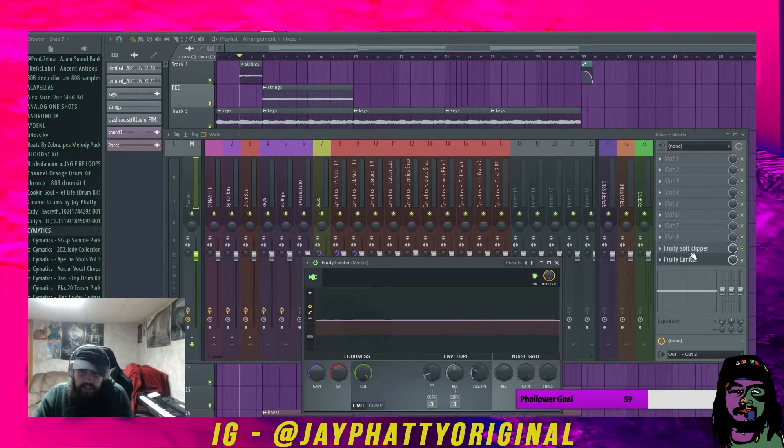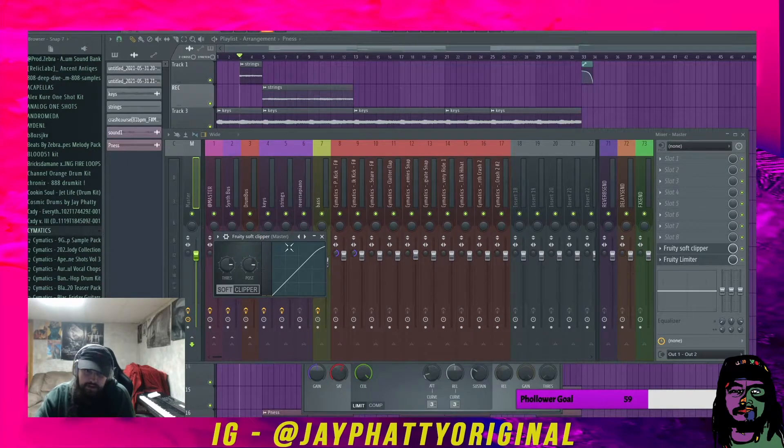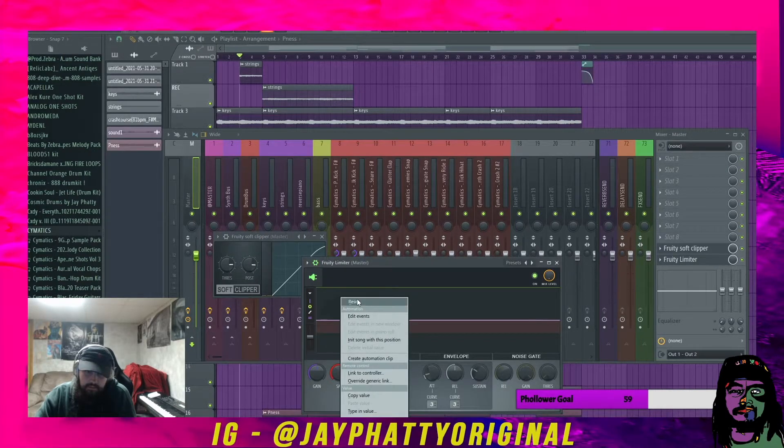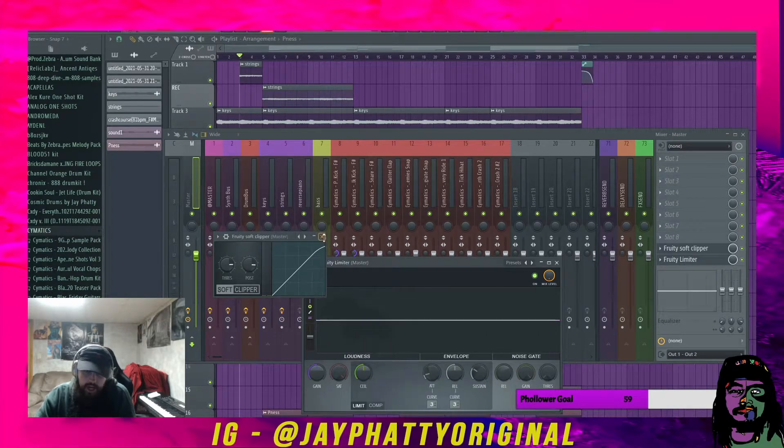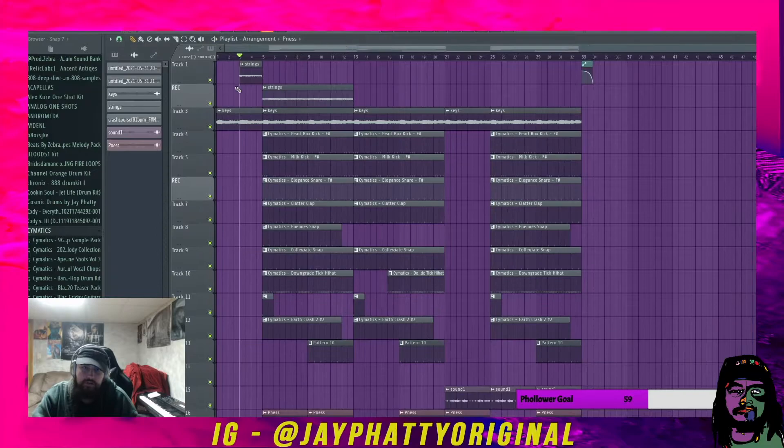The saturation knob acts kind of like a soft clipper. Since I'm dragging the ceiling all the way up, the signal won't hit the green bar — it'll hit the saturation knob, which soft clips it. Then the soft clipper is hitting it initially and doing the same thing but making it louder. The soft clipper both makes it louder and soft clips it in this situation.